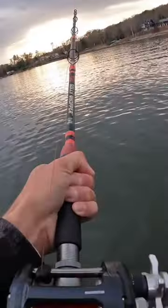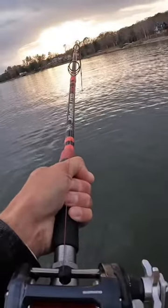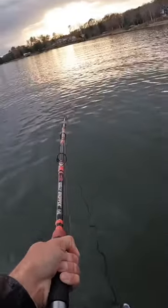Oh yeah, we're hooked up. Another live bait goes down.